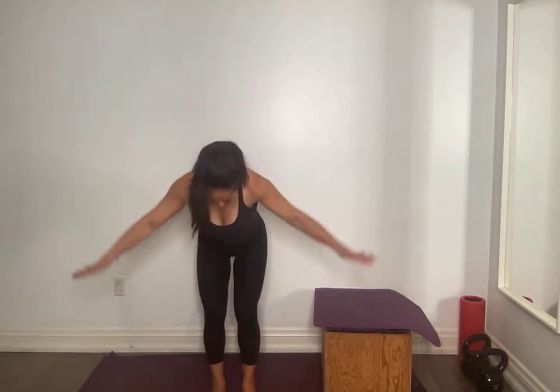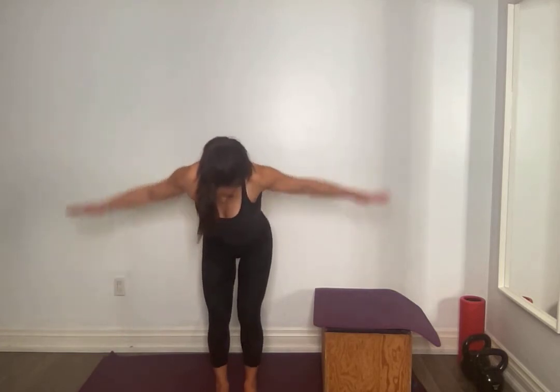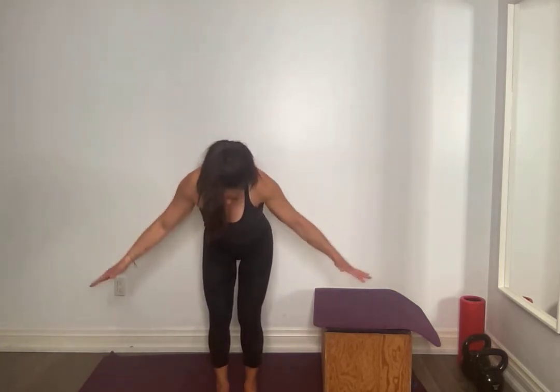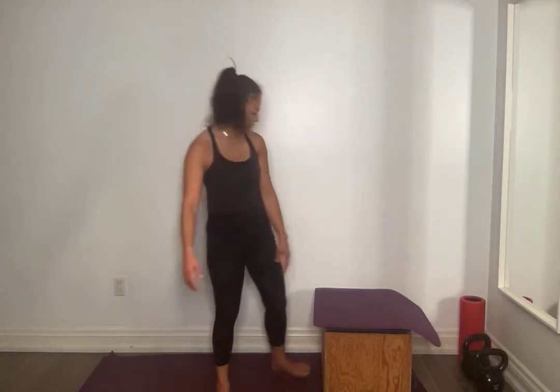Don't go far. Hinge forward — we're going to add this in. Pulse. Down partway, bend those knees, flat back — 10, 9, 8, 7, 6, 5, 4, 3, 2, 1. Relax for one second. So this should hit those rear delts with those side rows. Again — all the way up, flat back, core tight — 10, 9, 8, 7, 6, keep the shoulders away from your ears, 5, 4, 3, 2, 1.